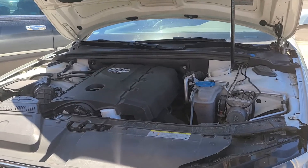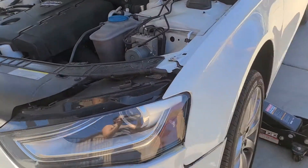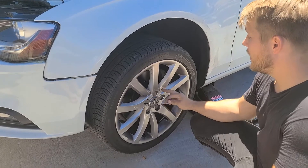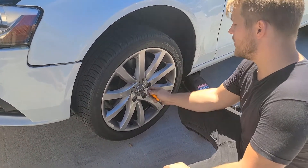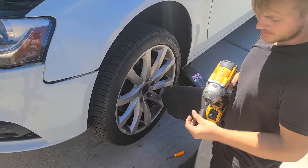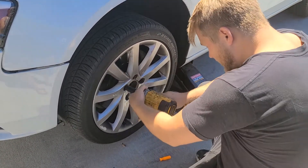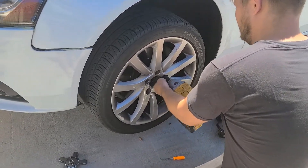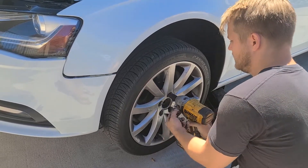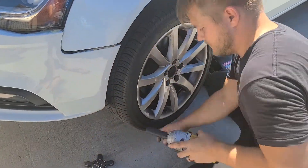Hey guys, another episode of JDC Auto. Today we have a 2013 Audi A4 2.0 turbo and we're going to be doing disc brakes — a pretty simple job. We're going to start on the driver's side. First thing we're going to do is get the wheel off. There's a little hole in the middle — I've got a pick to pop that off. You're going to need a 17 millimeter. I'm using a DeWalt impact, one of my favorites. Take the lug nuts off in a star pattern so you evenly release the wheel.